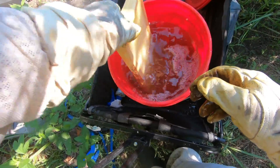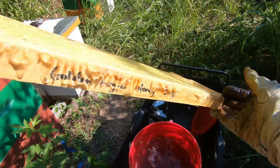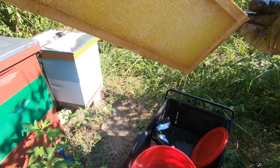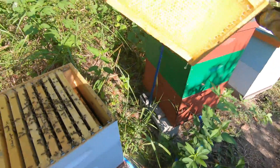The very first one fills up real easy. It's definitely heavier than it was. And we'll put it back in.